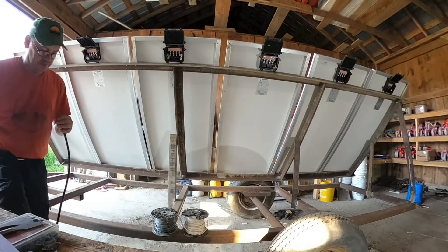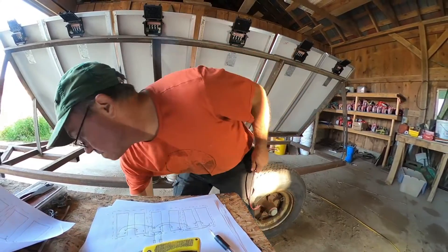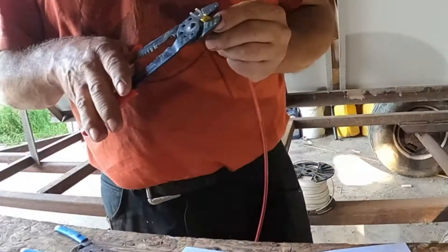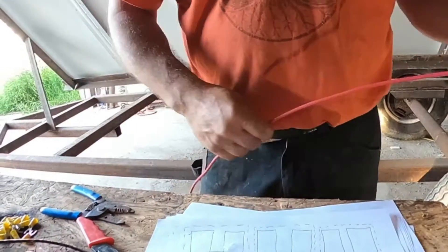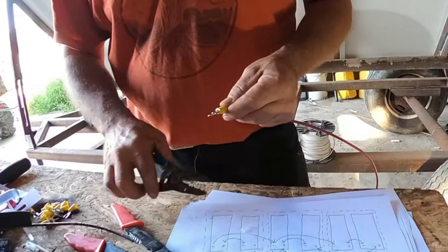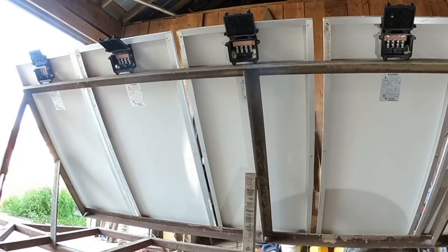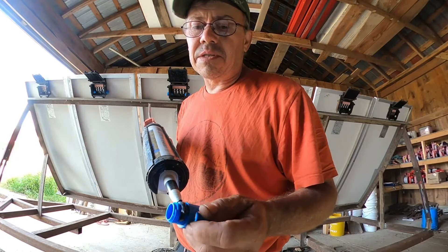I'll cut this and strip the outside wire off. Whenever I'm wiring things, I always end up with a whole mess of stuff on my workbench. I found some conduit that I forgot I had, and I can get this to seal properly, so that's what we're going to do.